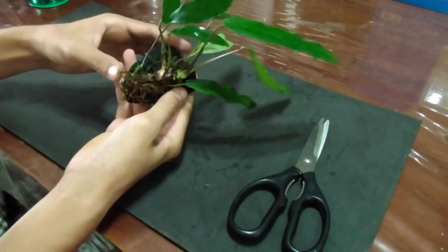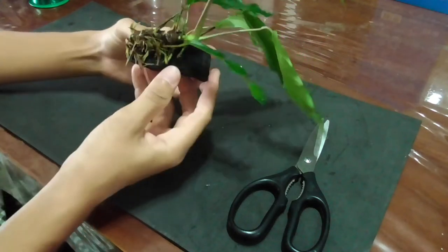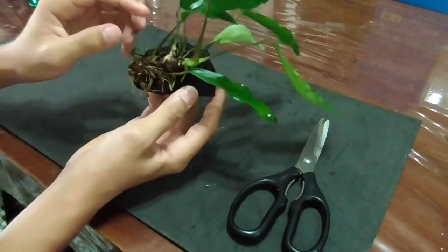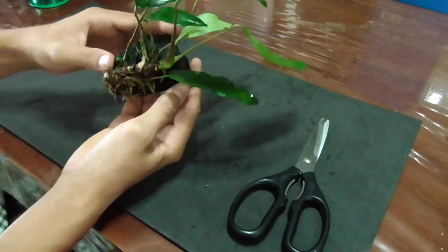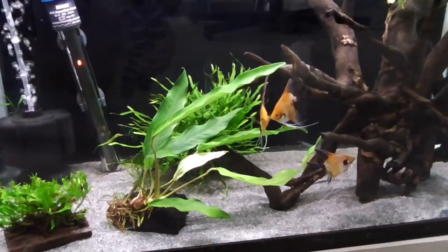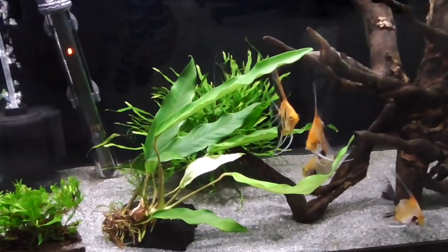And that's it. My plant is now attached quite firmly but not too tight, and I can add this into the tank. The last and easiest step is to put the plant into your tank.